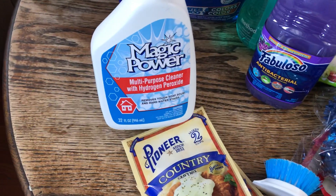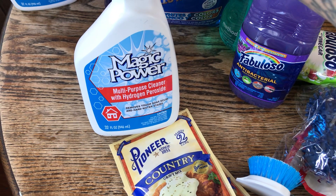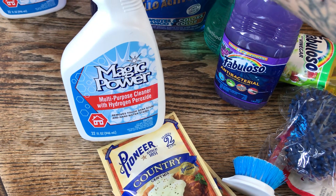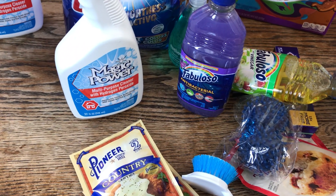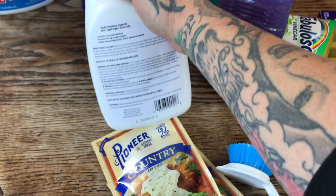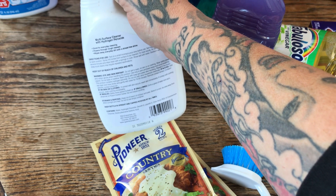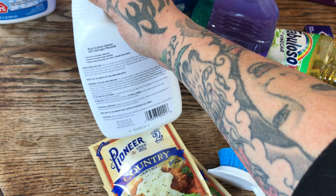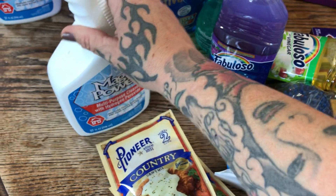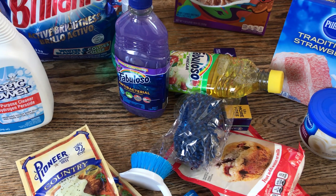Something I'd never seen before: the Magic Power multi-purpose cleaner with hydrogen peroxide. It says it removes tough soap scum and hard water stains — we have extremely hard water here, so I'm hoping it helps. I was also thinking since it has hydrogen peroxide, it might work on bloodstains from nosebleeds, though you'd have to wash it out right away. I mainly got it to see if it can get the hard water off the shower door.